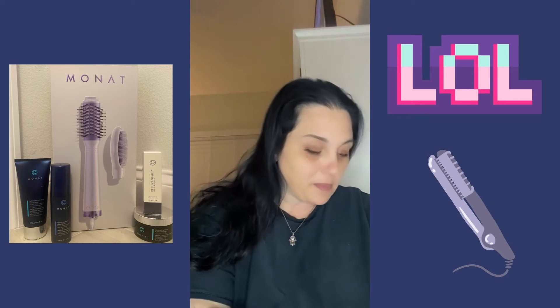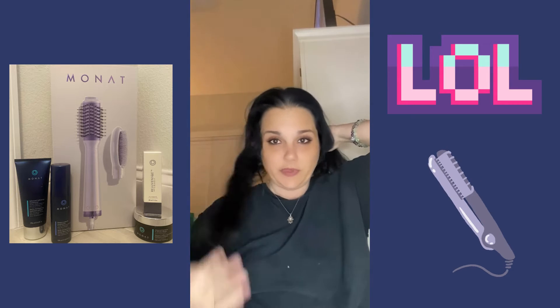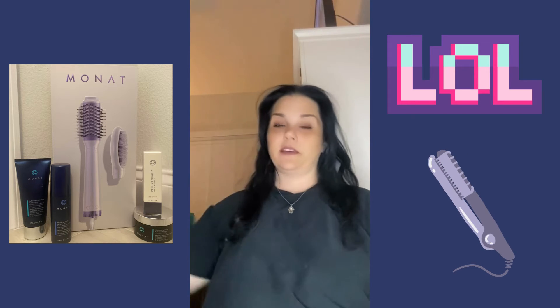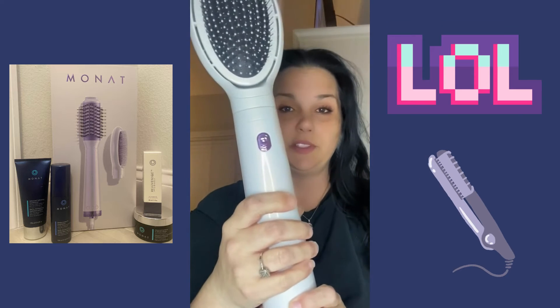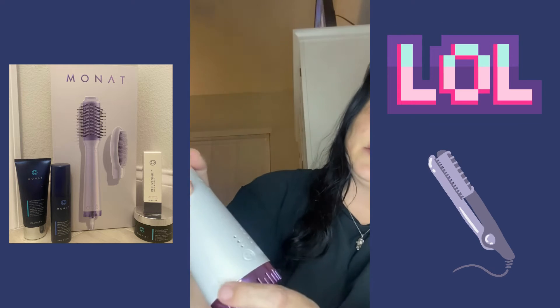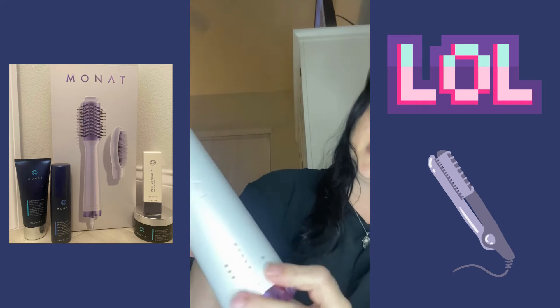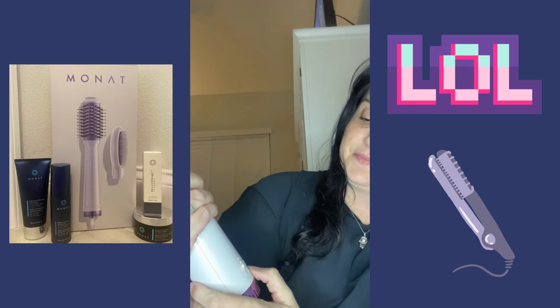For thinner hair, I'm only going to separate into three parts — a side, another side, and some in the back. This is the tool; I haven't even turned it on yet, but you can set your fan, your temperature, and your power. I already put the water in.